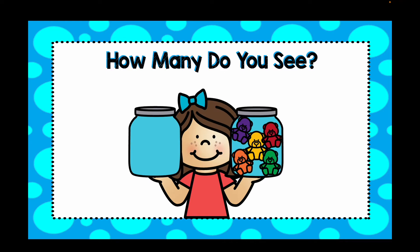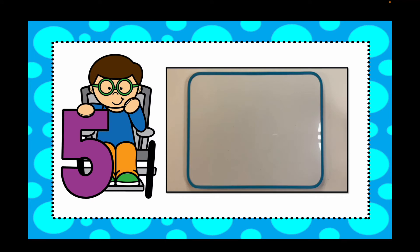How many bears do you see in the jar? Write your number down. There were five bears in those jars. Let's see how to write the number five: line down, circle round, and put a hat on top.